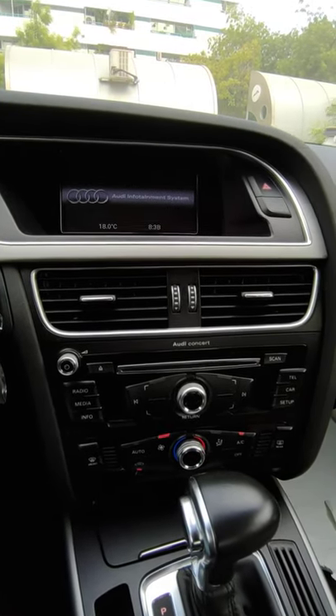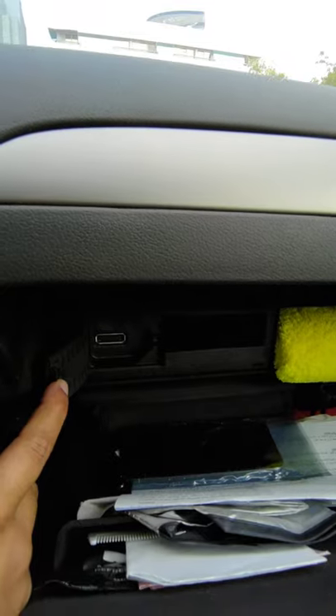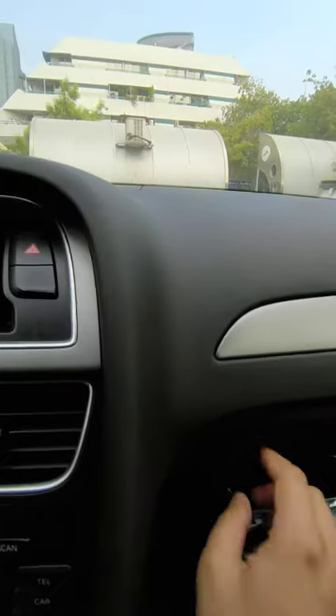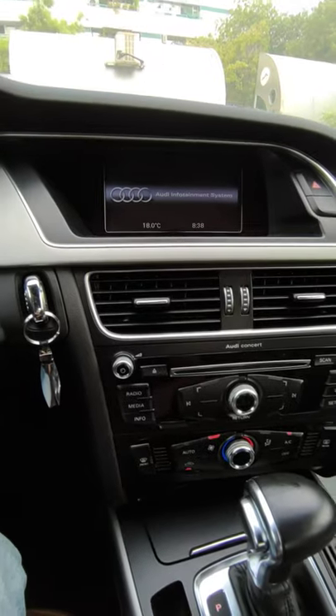called 'Bovie,' which you can plug into the AMI/MMI port on the Audi. Once you do that, you'll get the media Bluetooth option available on your system — but apparently it's quite expensive.